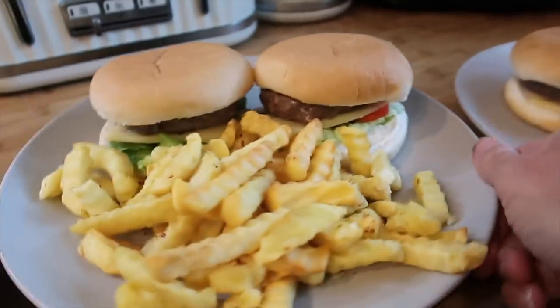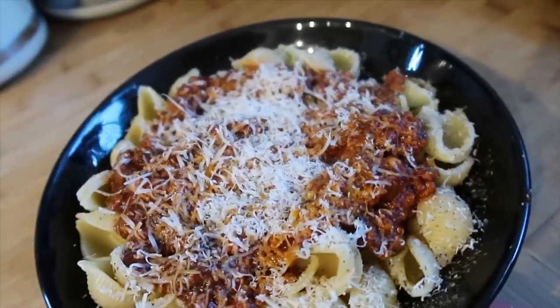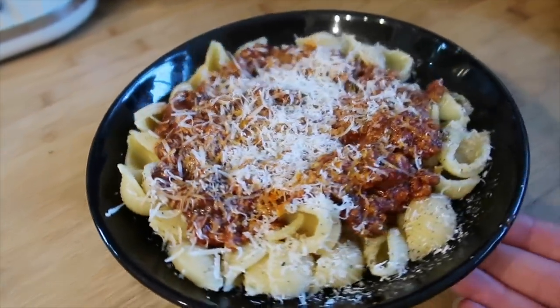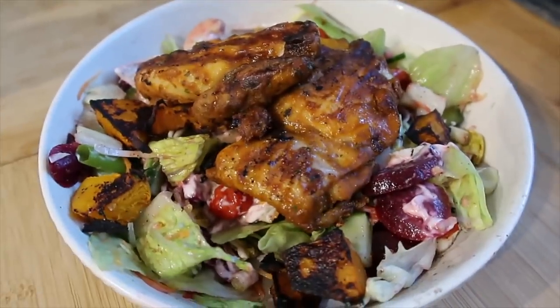For dinner tonight we have leftover bolognese from the freezer. We've just topped it with some Parmesan and cooked some little pasta shells to go with it, and that's what we're having for dinner tonight.